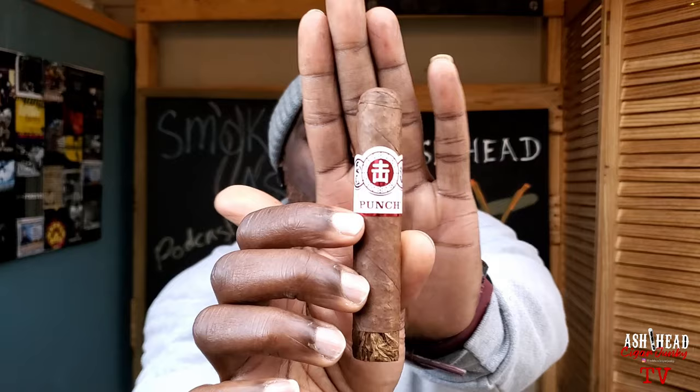What's up Cigar Junkies? It's your boy Carson, also known as Ash Head, and I am the Cigar Junkie. Today I will be smoking and reviewing the Punch Eggro.